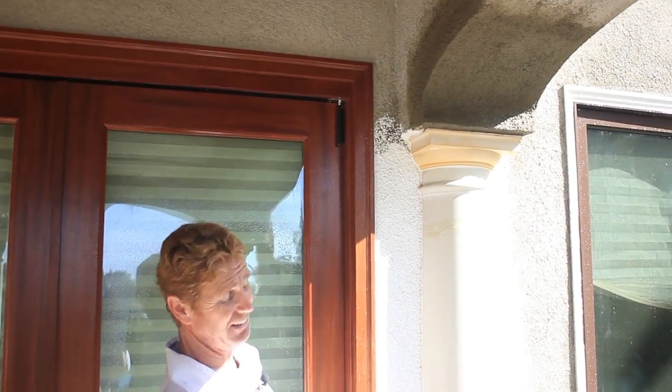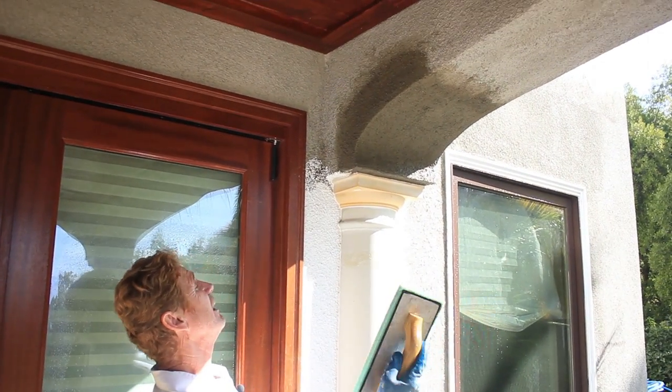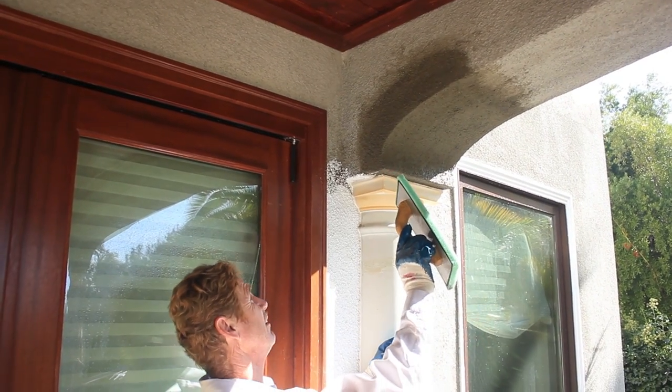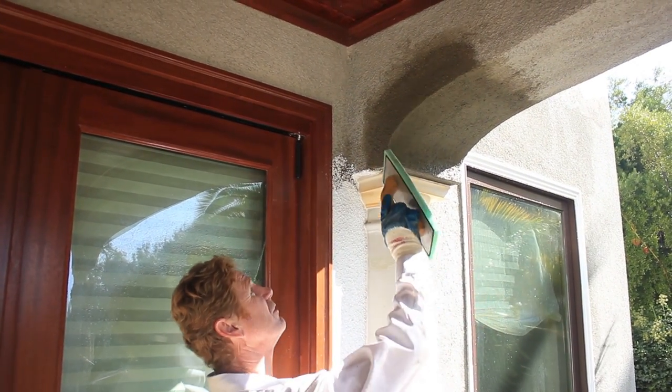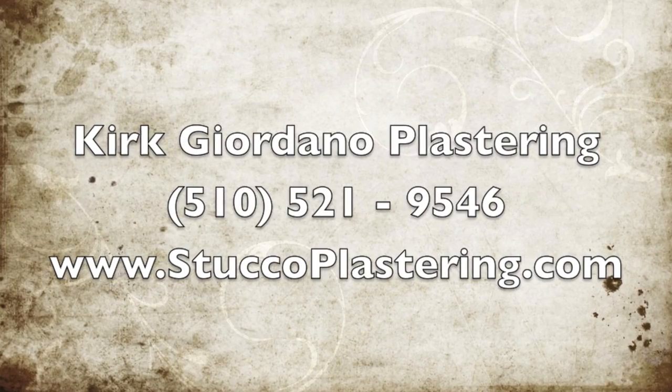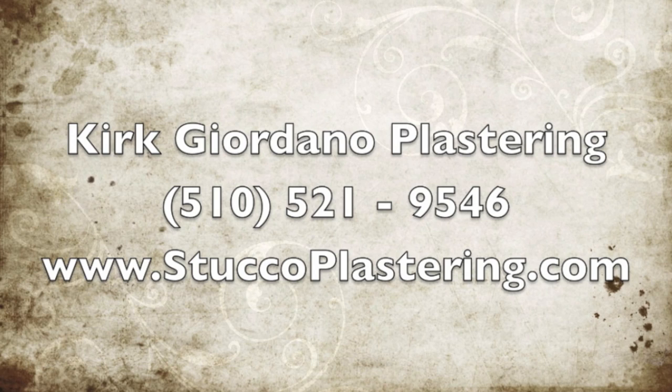Next we're just going to clean up here and we're done. All right guys, we are complete with this — as usual the easy stuff is just clean up. I always like to stress to people, especially if I'm just going to help them out and fix something for nothing: there's always a compromise. If we pull this out, this arc is not going to match that arc no matter how far down we go. Anyhow, my name is Kirk, I'm with Kirk Giordano Plastering. Thank you folks for watching and as usual I'll see you guys on the next one.